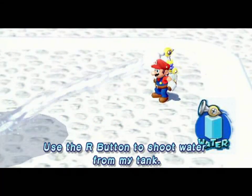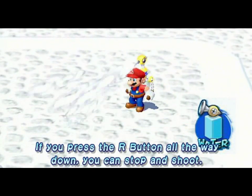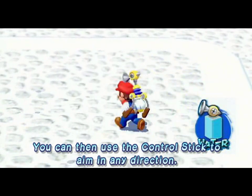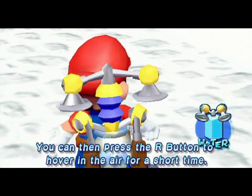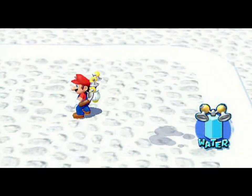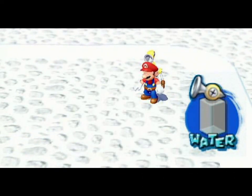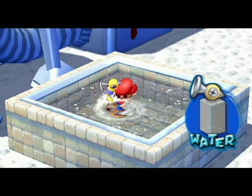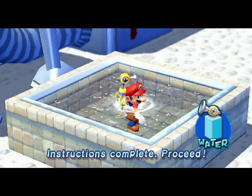Use the R button to shoot water from my tank. If you press the R button all the way down, you can stop and shoot. You can then use the control stick to aim in any direction. Press the X button to switch to the hover nozzle. You can then press the R button to hover in the air for a short time. If this tank is empty, no water can be sprayed. To refill the tank, enter a body of water and press the R button. Instructions complete. Proceed.